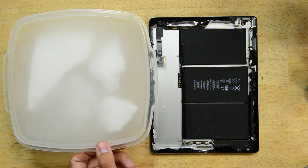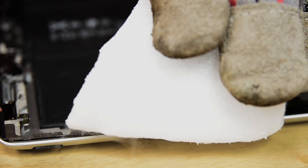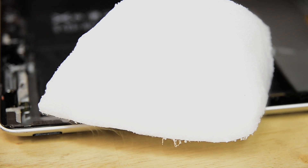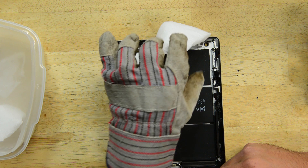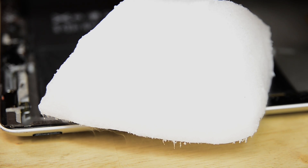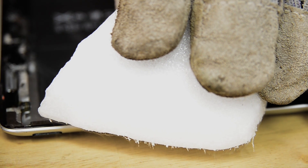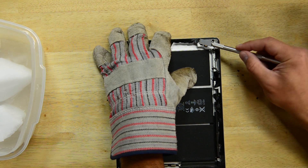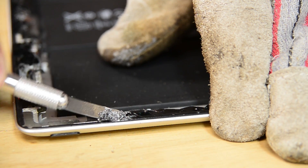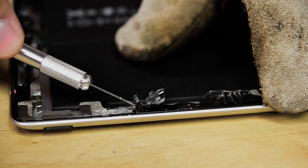Now we're going to try something from the opposite end of the temperature spectrum: dry ice. Instead of softening the adhesive, it's actually going to make it more brittle. Dry ice is extremely cold and if you don't use gloves, it can actually burn you because of how cold it is. One of the nice things about dry ice is that it's pure carbon dioxide, so as the mist comes off of it, it's actually not liquid — it's sublimating into a gas, so it's safe for electronics and not going to cause liquid damage. Now that the dry ice has been on there for about a minute cooling down the glass, the frame, and the adhesive, let's see what happens when we take our razor blade to it. As we can see, it's actually still pretty hard to remove the adhesive. This particular type of adhesive doesn't seem to be affected much by the dry ice — it's actually still really strong holding the glass down.